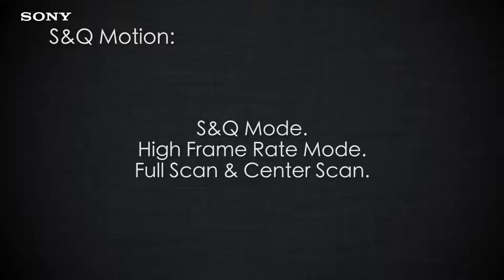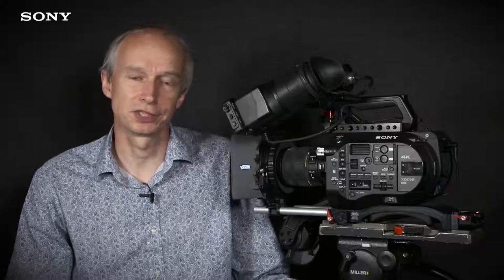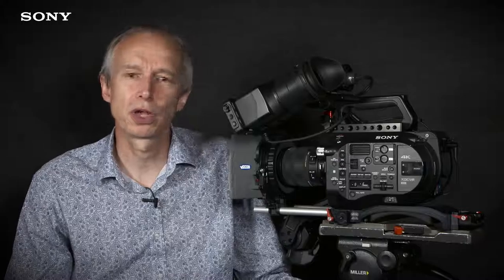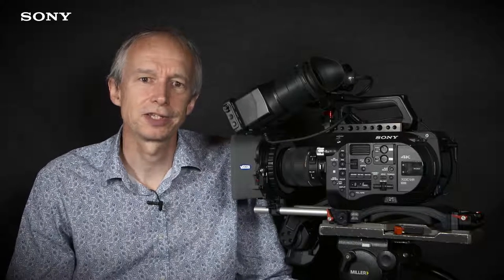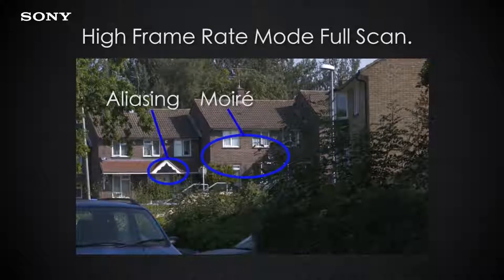In normal S&Q motion mode, the camera's sensor is read out in its entirety. As a result you can go from one frame per second for shooting time-lapse all the way up to 60 frames per second with no loss of image quality. But when you switch to HFR mode, the sensor is read differently to enable a high-speed readout, and in some situations this can lead to a little bit of aliasing and perhaps a little bit more noise in your pictures.